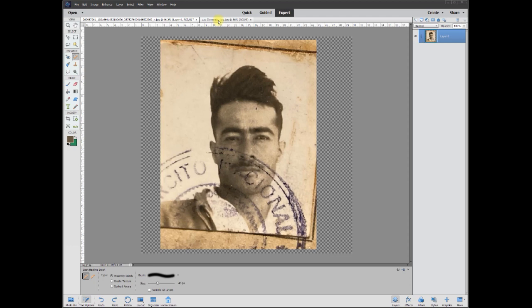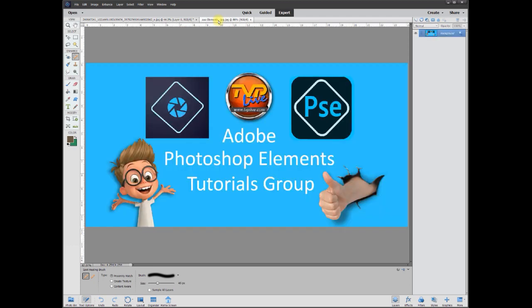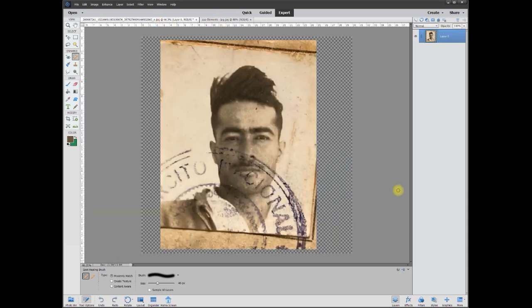Hey, this is Rich over at TVP Live with another quick tips tutorial brought to you by Adobe Photoshop Elements Tutorials Group. And let's jump right in.